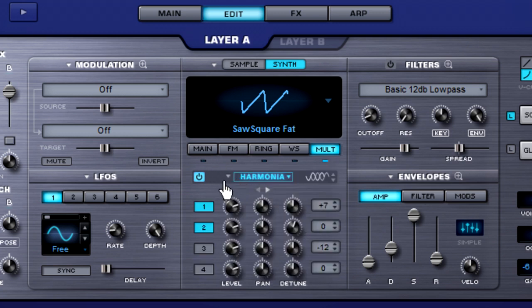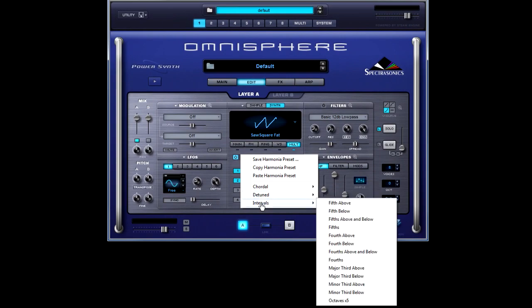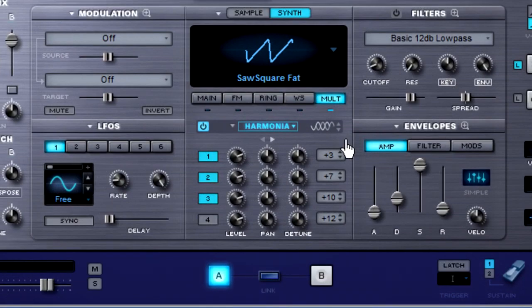Just to the left of that there's a drop-down arrow — we're going to click that now, and you'll see we have a preset menu. From that preset menu, let's select the chordal menu and the minor 7th chord. Now you can see all the semitones here have populated the Harmonia section.